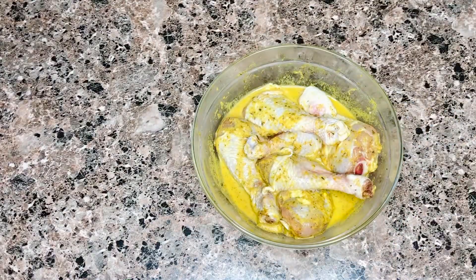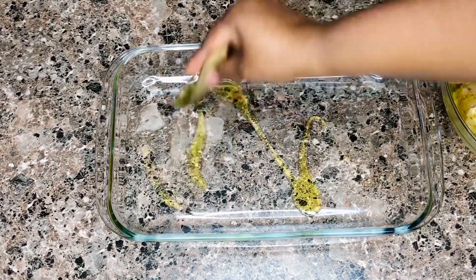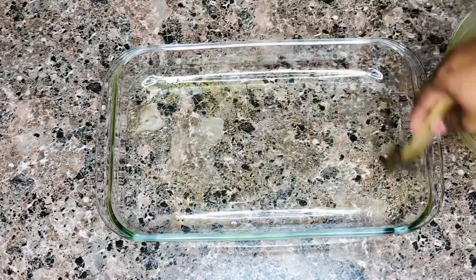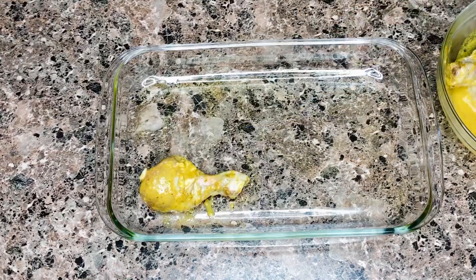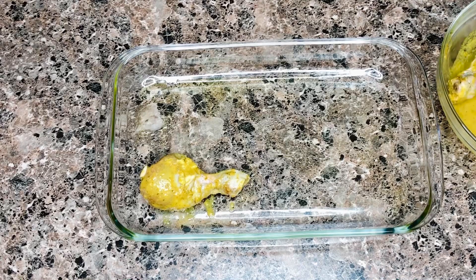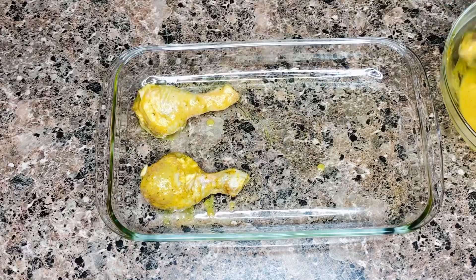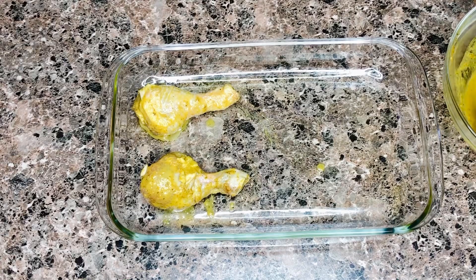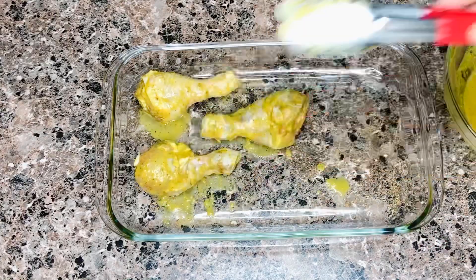The next day our chicken is ready. I have my baking dish with a little bit of olive oil brushed through it, and I'm laying all of the chicken in there. My oven is preheating and ready to take in the chicken, so make sure your oven is nicely heated before the chicken goes in.